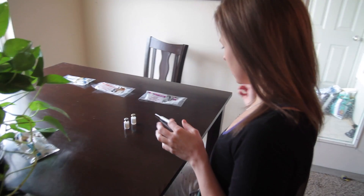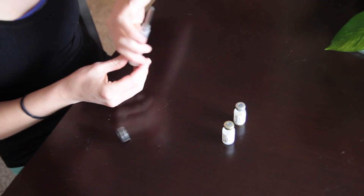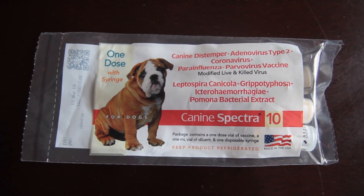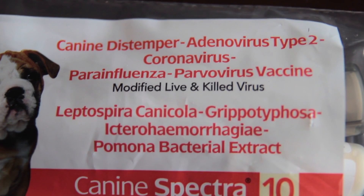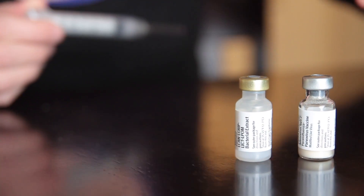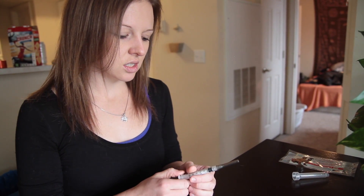We have to reconstitute the vaccinations. We're gonna stick Hannah first cause I think she'll be a good starter for me. I washed my hands — always wash your hands. This is the K9 Spectra 10, so it protects them from a bunch of different stuff. What we're gonna do is reconstitute the liquid into the powdery, then you shake it up until it's all reconstituted, and then you draw it up into the needle. Another thing I read is that you're supposed to pull back to make sure you're not in a blood vessel. As a nurse I do know that for IM injections, but this is supposed to be a subcutaneous injection on a dog. I'm gonna do it just in case.